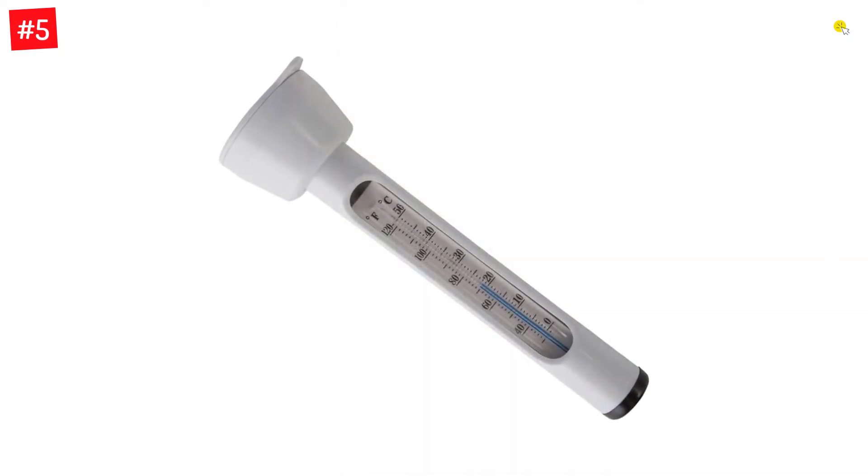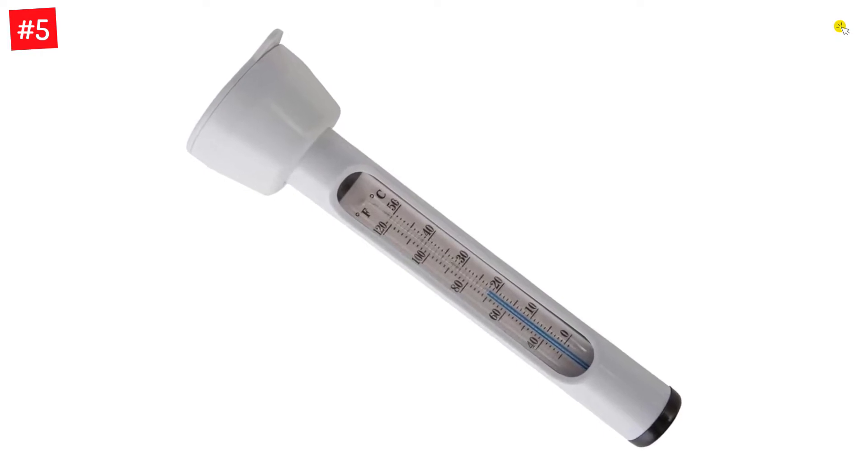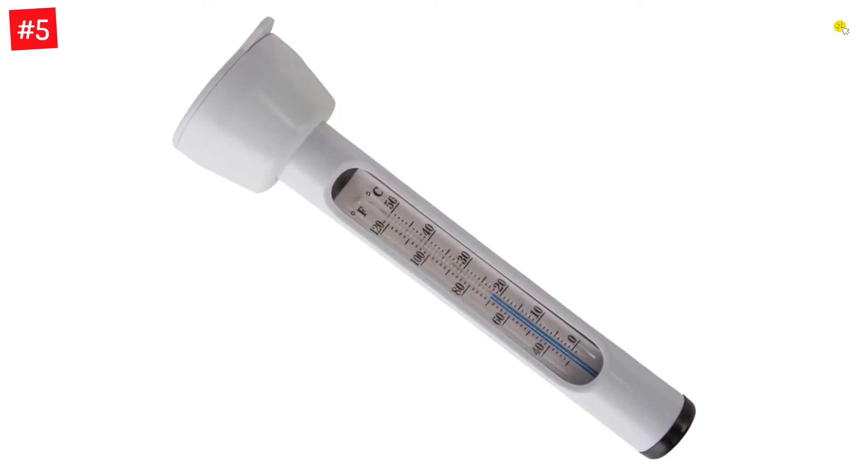You have the option to choose from one thermometer per set or two thermometers per set, as both are compatible with multiple water bodies like swimming pools and spas.